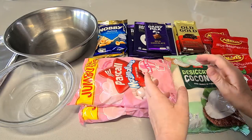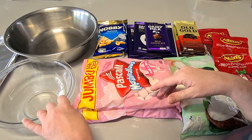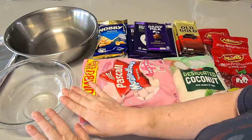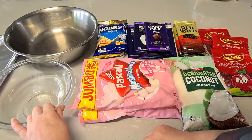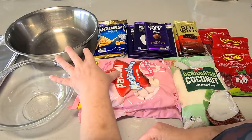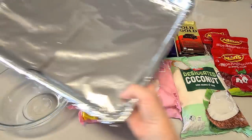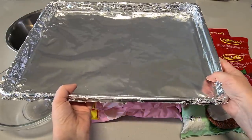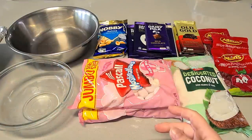Let me go through the ingredients quickly and then I'll tell you how much I'm using when I add them. This smaller bowl is for melting the chocolate, this big bowl is where all the ingredients go, and over here I've got my big tray lined with foil — that's what we're going to pour the rocky road into. So get everything ready first.